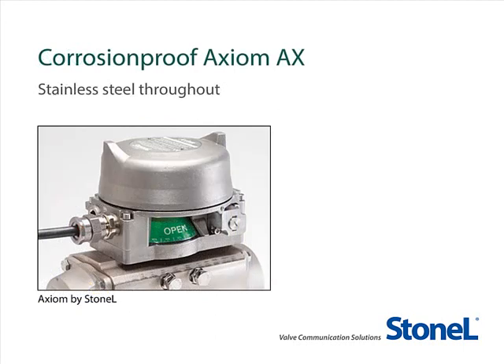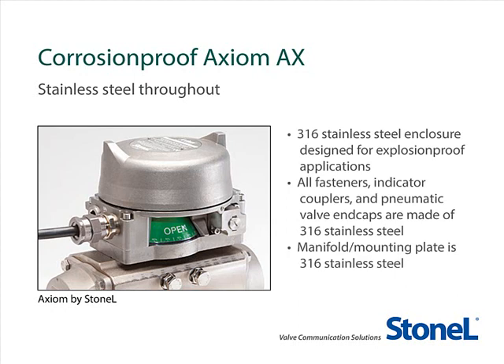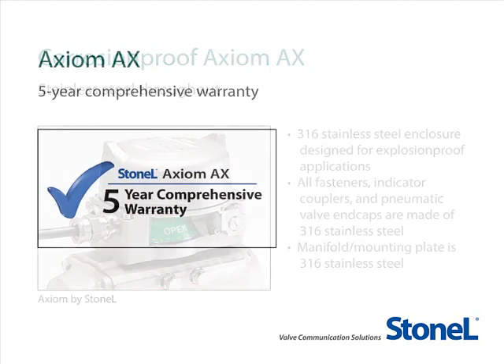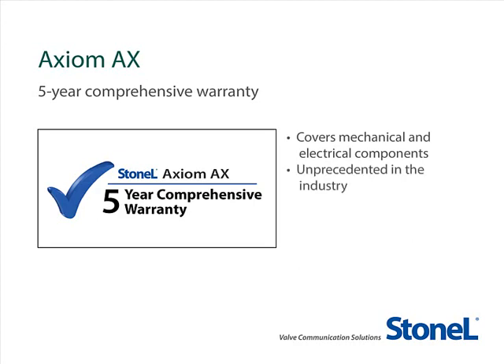When your application calls for extremely corrosion-proof components, the stainless steel Axiom AX is the best choice. This platform is well suited for use in corrosive, heavy washdown, and high-seize environments. The enclosure, manifold, fasteners, couplers, and pneumatic valve end caps are made of 316 stainless steel. Even the pneumatic spool comes standard as 316 stainless steel in this model. The impressive five-year warranty on the Axiom AX makes it an even more value-loaded product, covering all mechanical and electrical components. This kind of five-year comprehensive warranty is unprecedented in our industry.